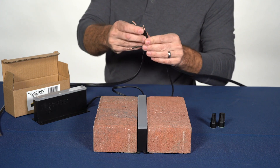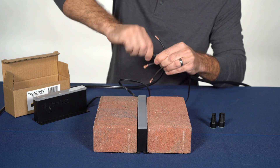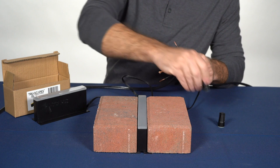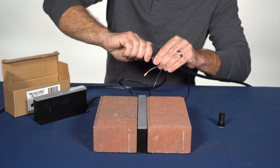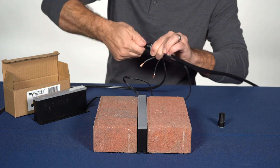Connect to your fixture wire, twist together, and install our included waterproof wire nuts. Be sure to twist until they no longer turn to provide a watertight and solid connection.